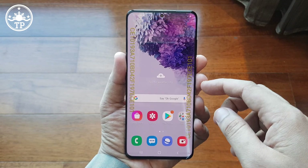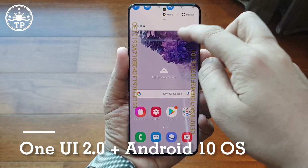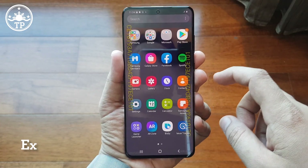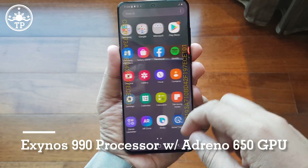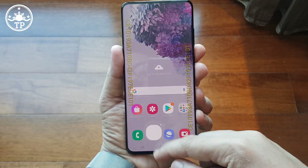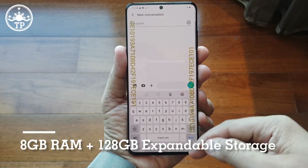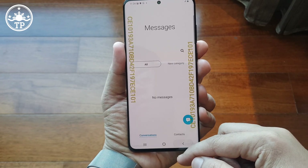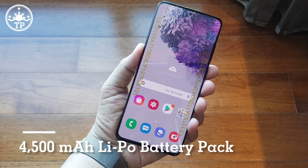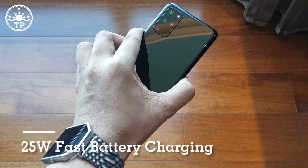Now let's talk about the internal hardware of the Samsung Galaxy S20 Plus. This flagship smartphone runs One UI 2.0 customized Android 10 operating system with a powerhouse Exynos 990 processor and Adreno 650 GPU for ultra-smooth gaming and overall touch experience. This phone has 8GB of RAM for seamless multitasking as well as 128GB of expandable storage, and is powered by a large 4,500 mAh lithium polymer battery pack that supports 25W fast charging.